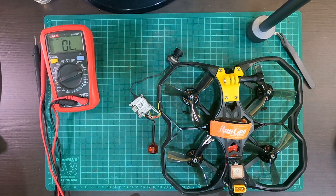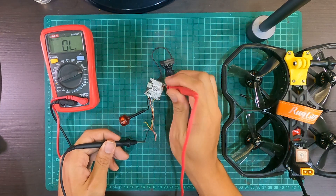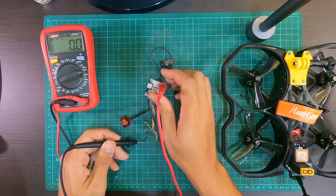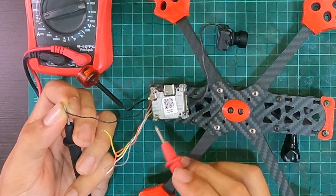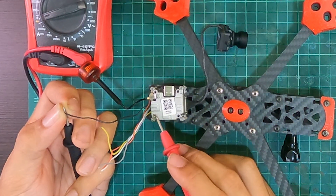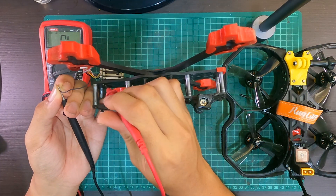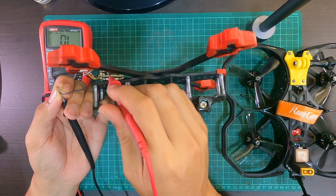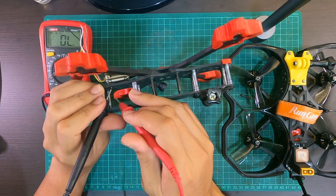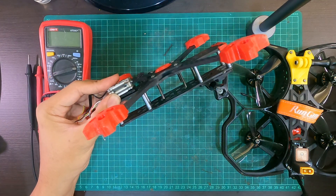Hence the frame is not grounded. Besides these screws, what is also conducting ground is when you put something through the mounting holes — for example, an M2 metal screw. This thing is now conducting ground, and since it's gone through the frame as well, there's currently ground towards the bottom of the frame, which would actually start grounding all the other screws as well.